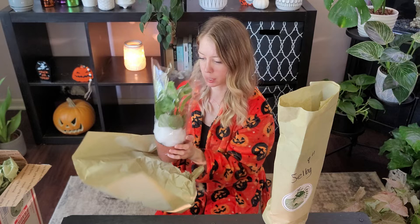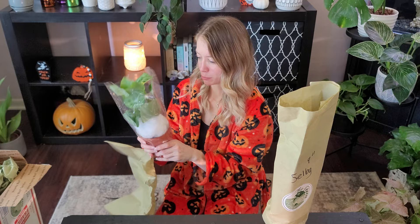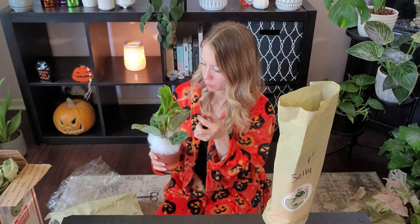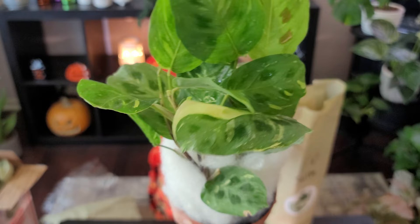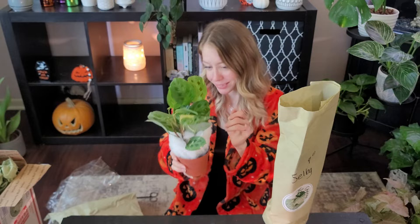Oh yes! It's so pretty. Oh man, it's so much prettier than my other one. Wow! This is a variegated Maranta prayer plant and it is beautiful. Holy moly.